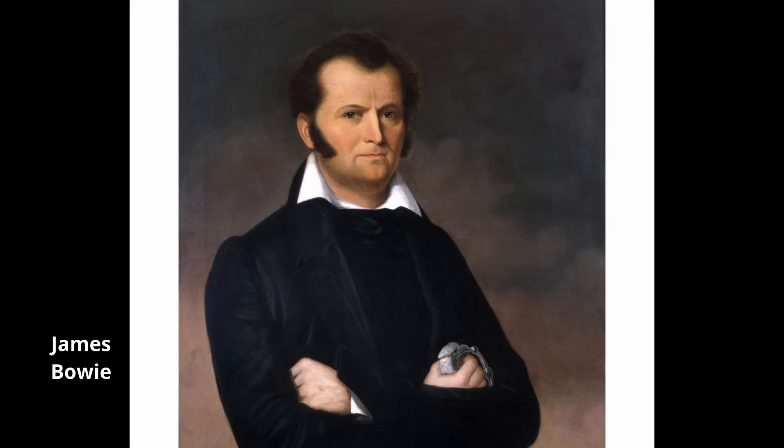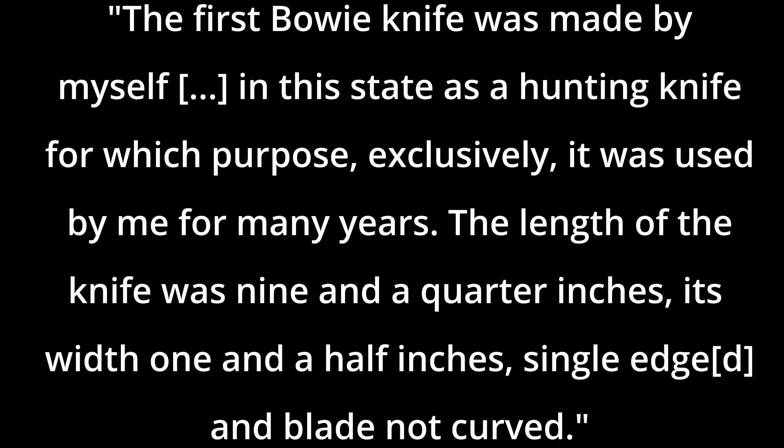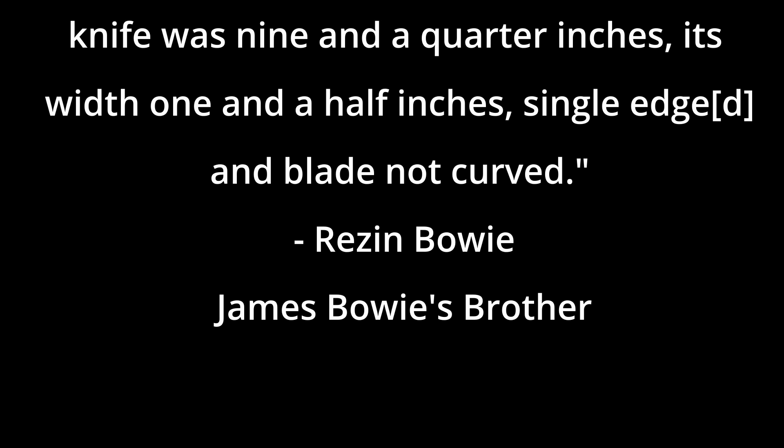Then in 1827, the infamous sandbar fight occurred. There are numerous conflicting eyewitness accounts, but what is known is that James Bowie killed Major Norris Wright with a large knife — instantly described as a butcher knife. As to what Jim Bowie's knife actually looked like is still a mystery. The most likely account comes from Reason Bowie, who claimed: 'The first Bowie knife was made by myself in this state as a hunting knife, for which purpose exclusively it was used by me for many years. The length of the knife was nine and a quarter inches, its width one and a half inches, single edged and blade not curved.' He also stated he had loaned the knife to Bowie for self-defense prior to the sandbar fight. What happened to the original knife is anyone's guess.